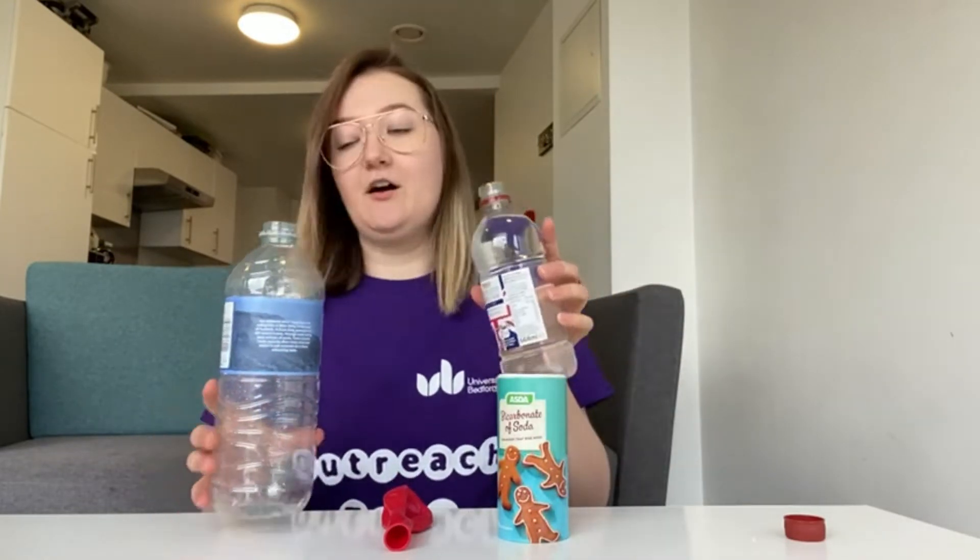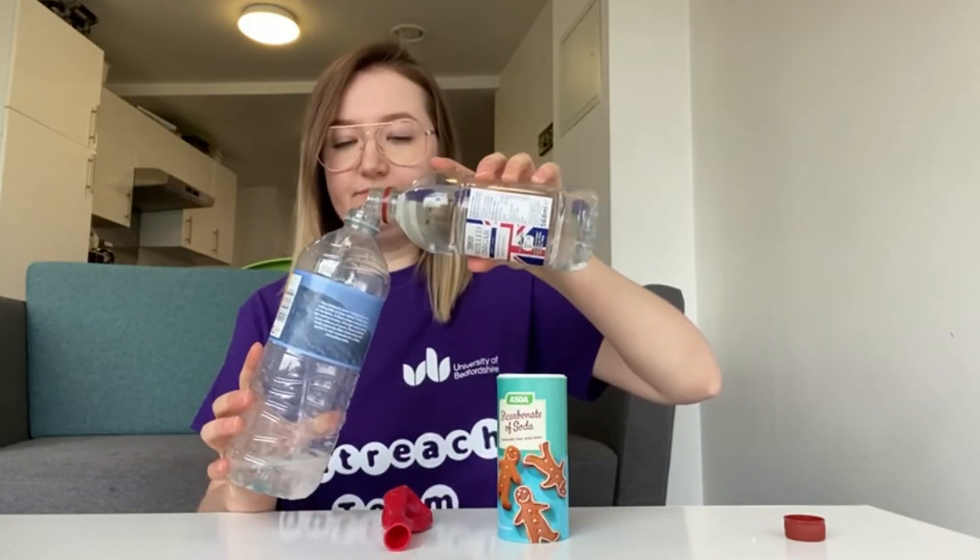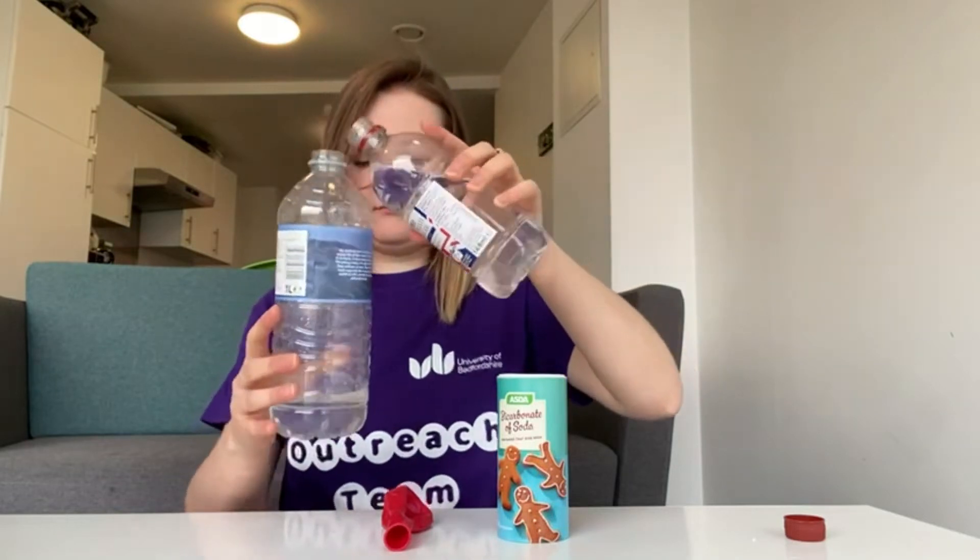What you're going to do is pour some of the vinegar into the bottle — not too much, maybe just one cup of vinegar. Then put about two teaspoons of baking soda into the balloon. I already put some into mine. Then place the balloon over the lid of the bottle.